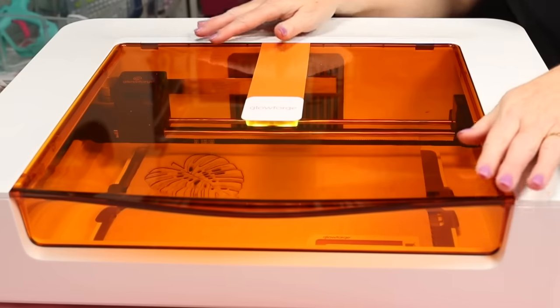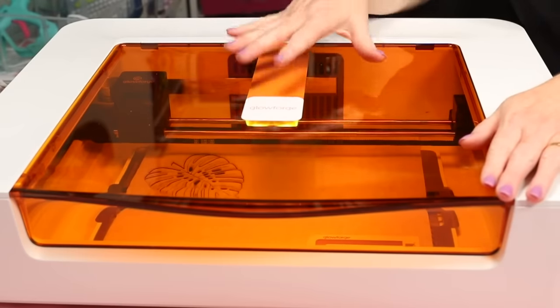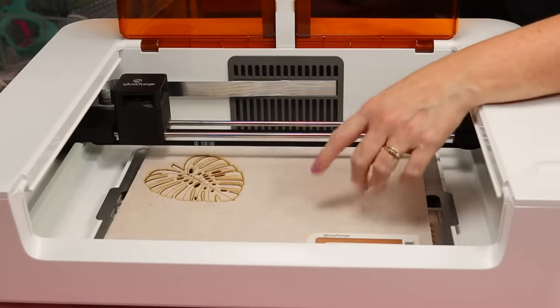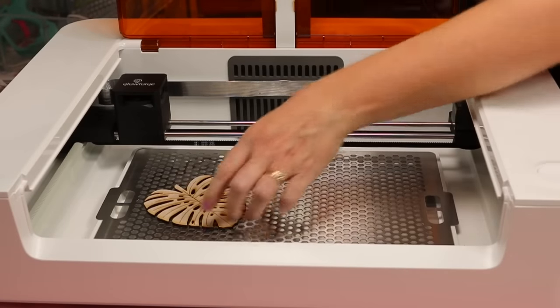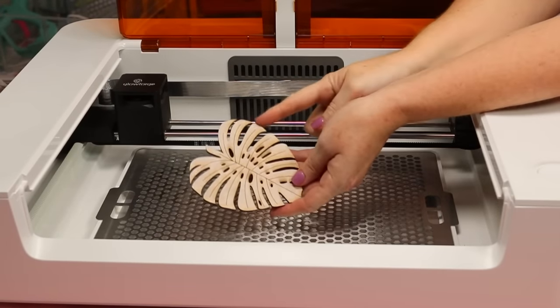Once the cut is done, wait for everything to cool down — the Glowforge app will tell you when to wait and will say 'print done.' Then lift the lid and you're ready to remove your design. Everything cut great. Now let's take a look at this finished project and remove the masking.